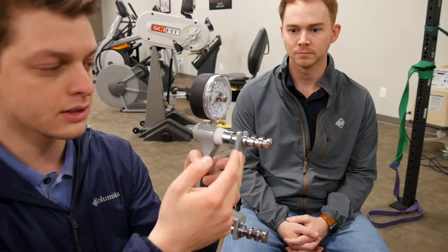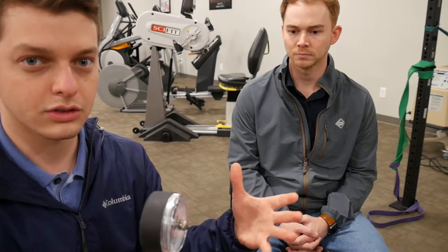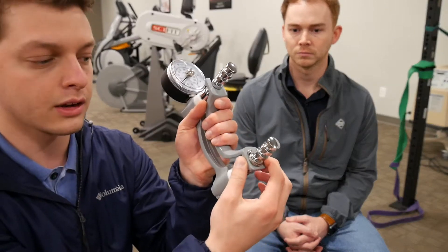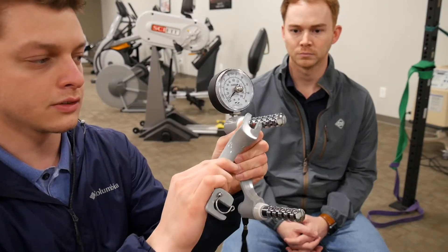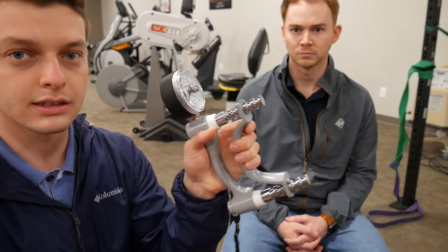Position five is the outer position. We're most of the time in the second position because most people's hands fit comfortably around that. If you have a pediatric patient, you may shift it back to position one. If you have a person with a very large hand, you may unclick the bottom ring and shift it to position three or wherever you need it.